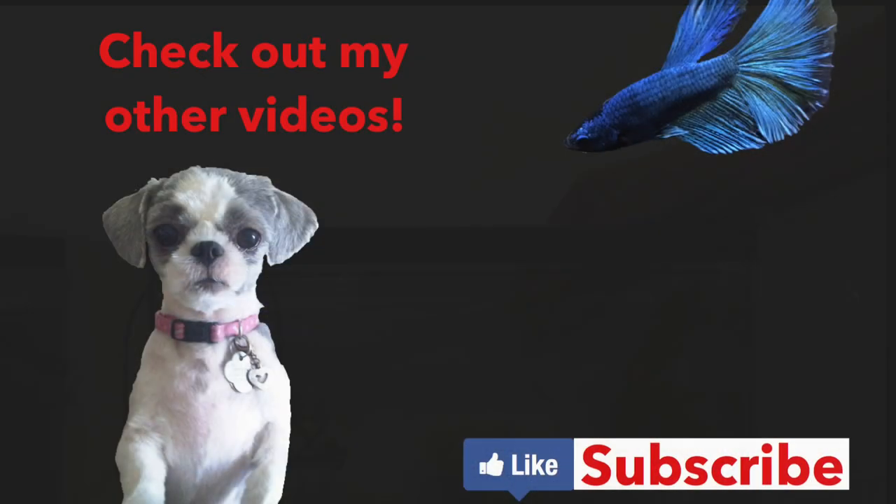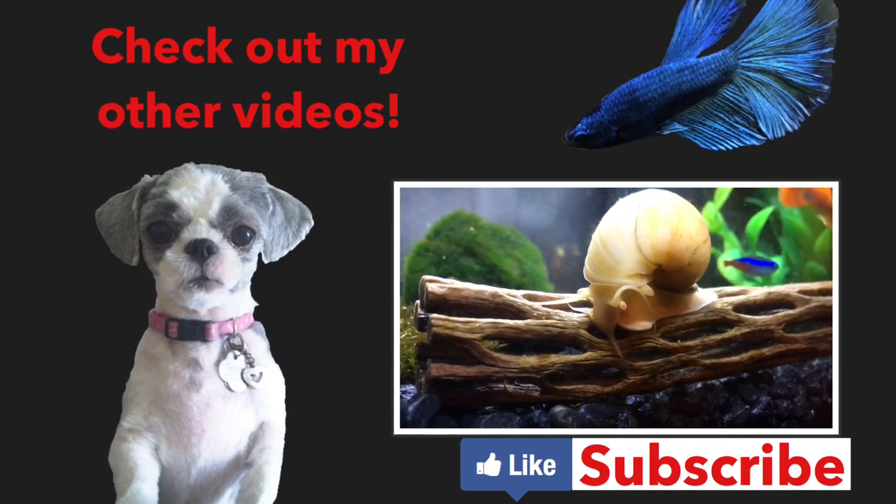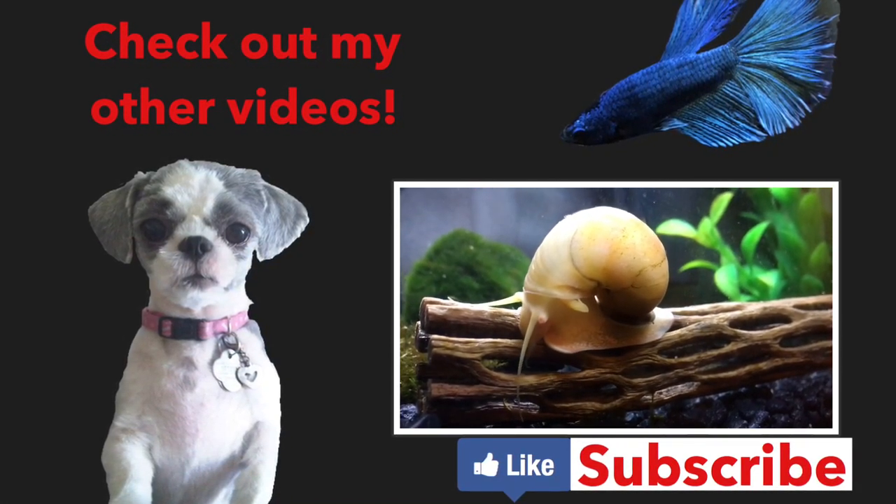Okay, that's it for this video. I hope that it was helpful. If you have any questions, please leave them in the comments box below, and as always, please like and subscribe. I'll see you next time.